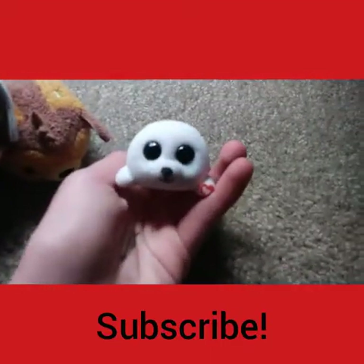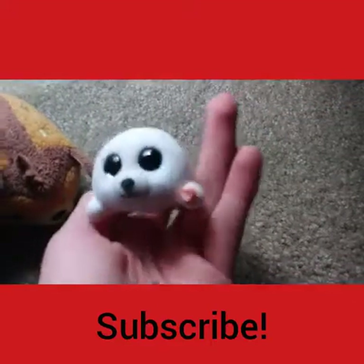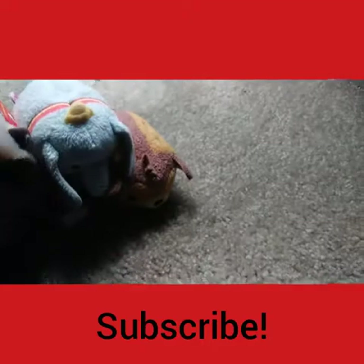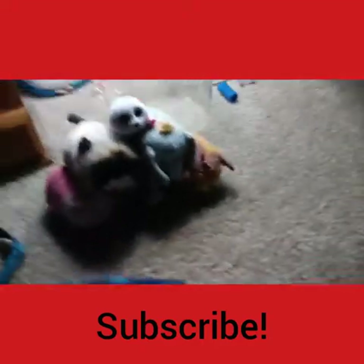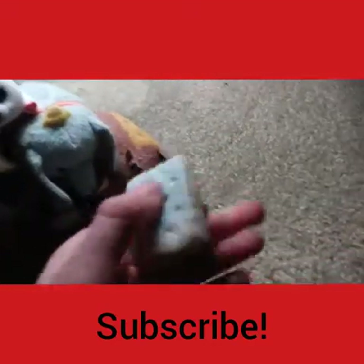It's a little collectible seal. I saw these in the store before and I really wanted one but I haven't gotten it. It's cute but it isn't a stuffed animal — it's really really soft. Okay, oh — here's my ice cream squishy!